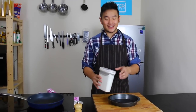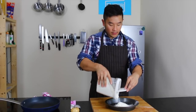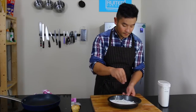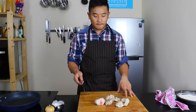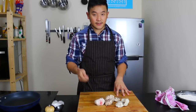We are going to bread our sweetbread with some seasoned flour — just regular all-purpose flour — with salt and some pepper. I cooked these sweetbreads down for 20 to 30 minutes in some boiling vegetable stock, and I let them cool down in the fridge so it's easier to slice.